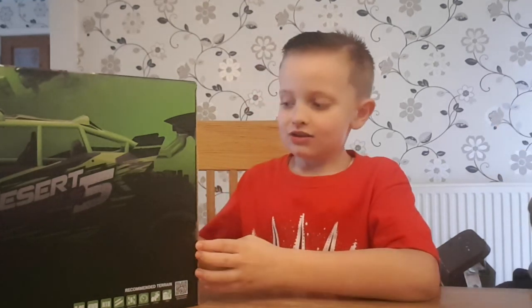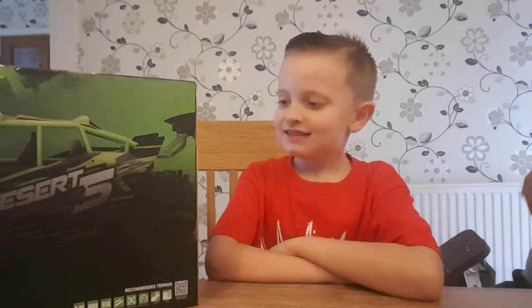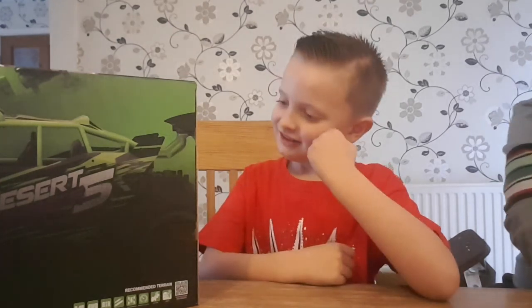Welcome to Doryview UK, this is Theo and today we are reviewing the Desert Animals 5 RC car. We had an RC car a month or so ago and we enjoyed playing with it, and now we've got this slightly larger, more powerful RC car to try out. It looks pretty cool in the box, doesn't it?